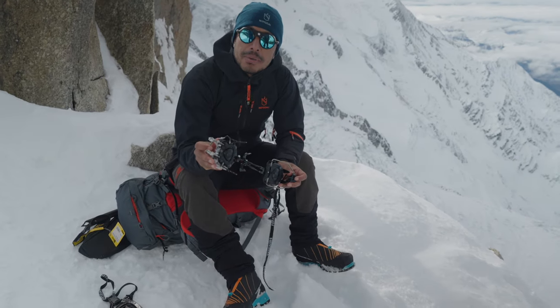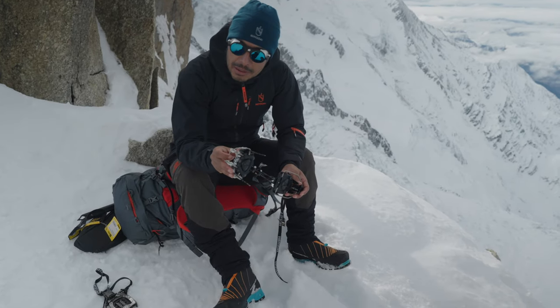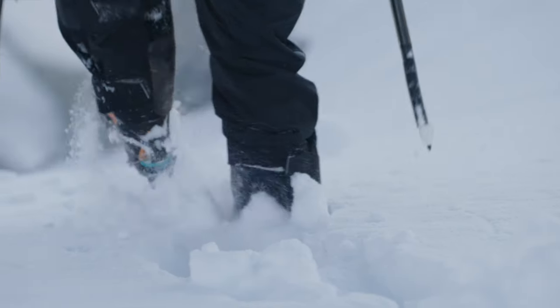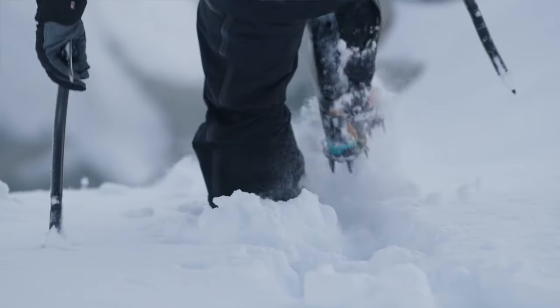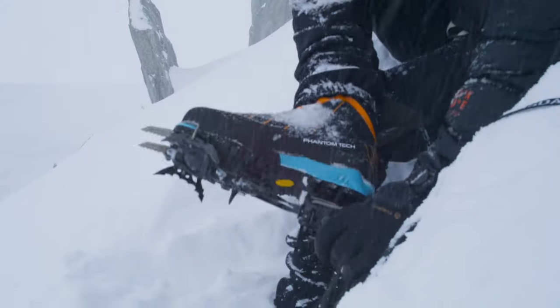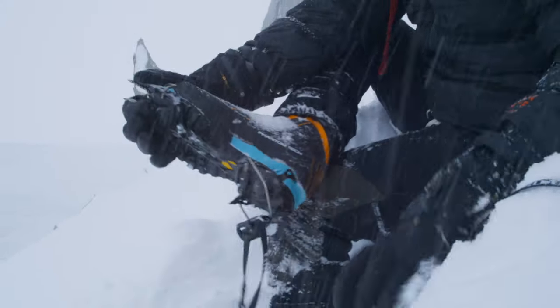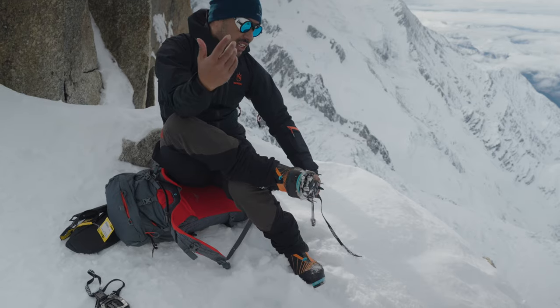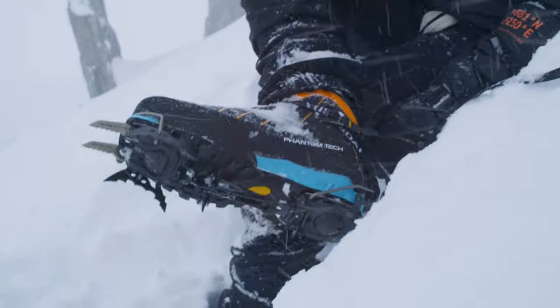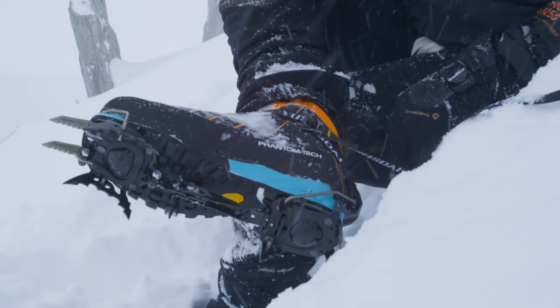This is the best crampon available out there in the market. The weight of this crampon is just good enough where you can climb on blue ice — K2 winter or whatever you name it. But also for functionality, it's super easy to put this crampon on. You're at Camp 4, 8,000 meters, and you've got to put your crampon on — bam, simple, this is what it takes.